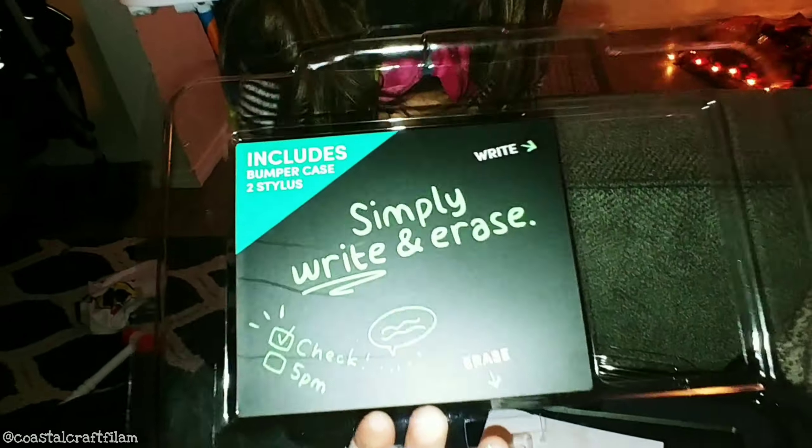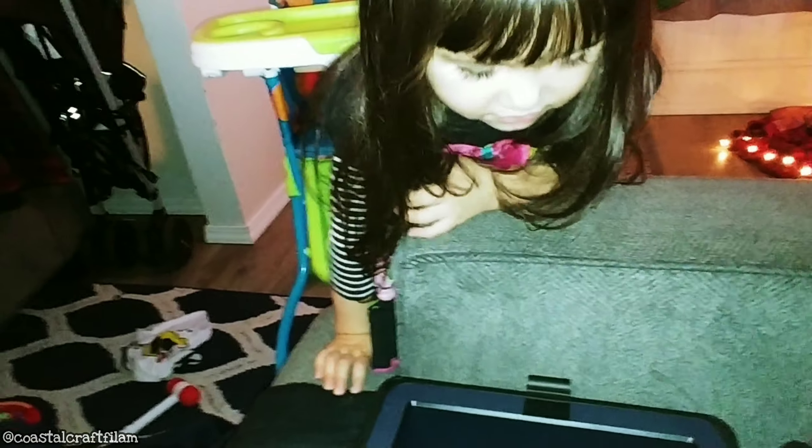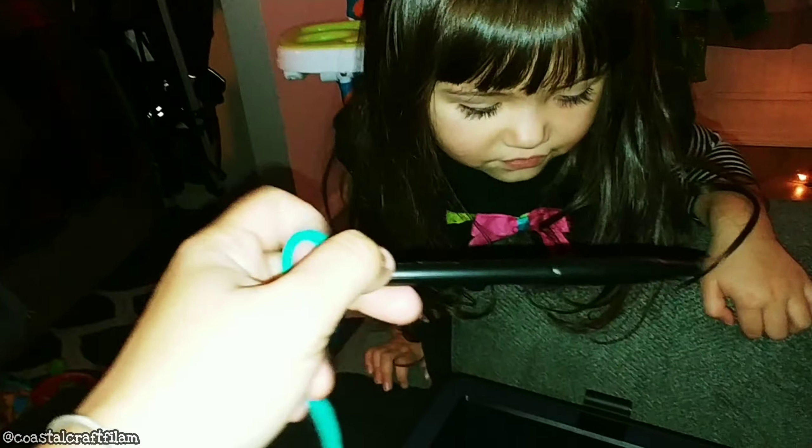I already opened it partially so it's easy to see. This is the box that it came with. The box says it includes a bumper case and two styluses. This is the product. It's kind of smeared. And I put a string on it so they don't lose the pen — a string and a pen.